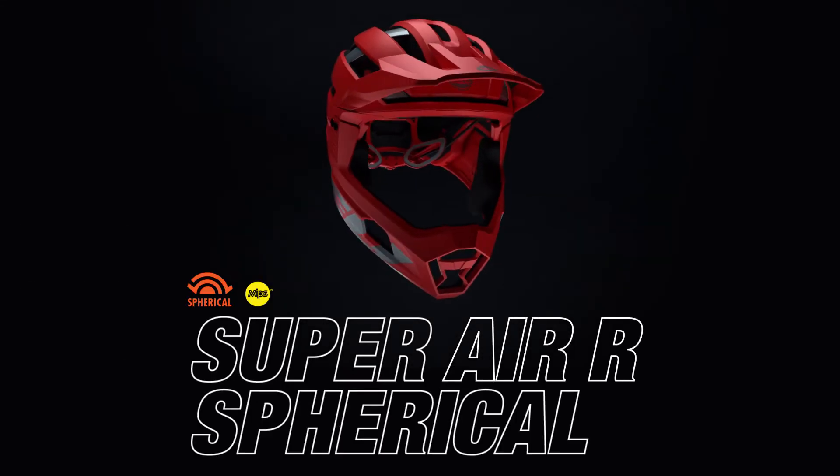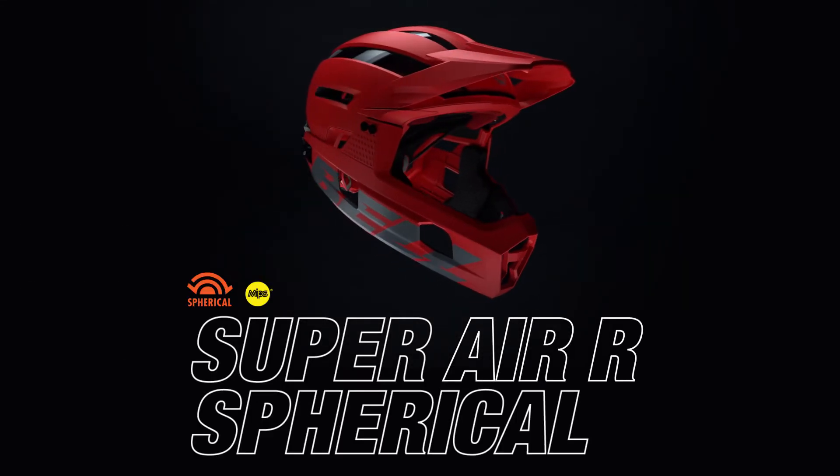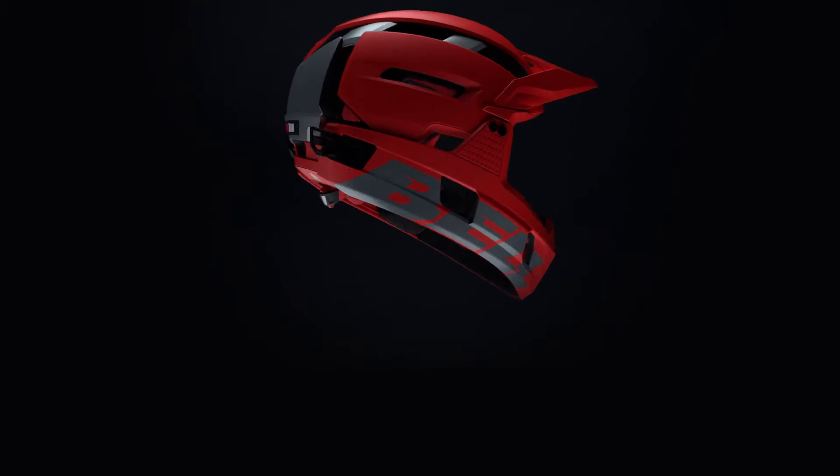Say hello to Super Air R Spherical, our most advanced removable chin bar helmet ever. The Super Air R means you don't have to choose between confidence and breathability.